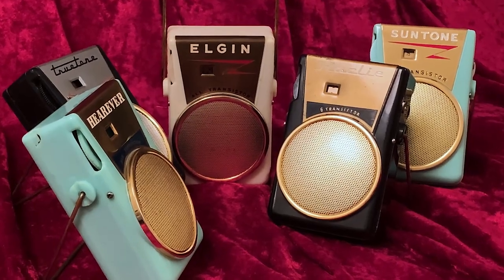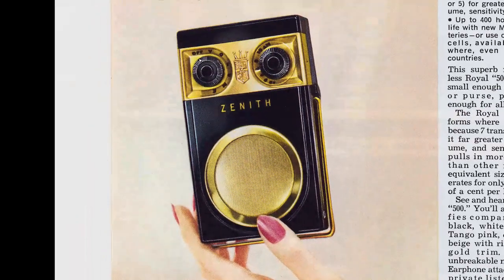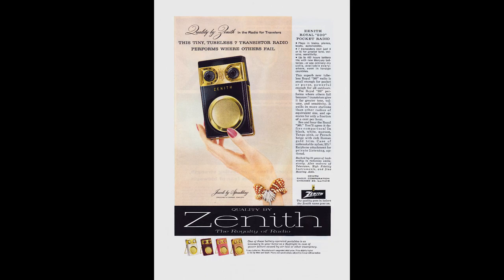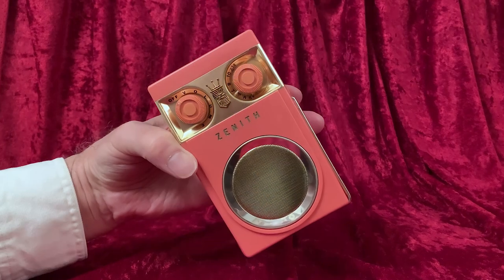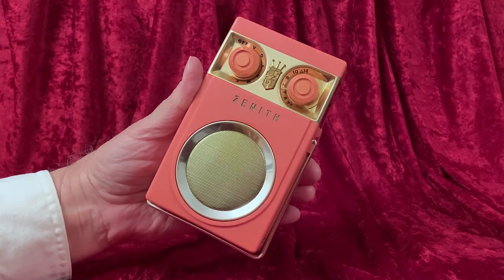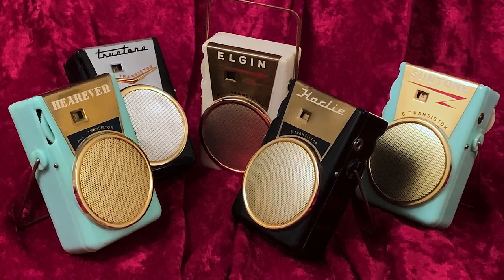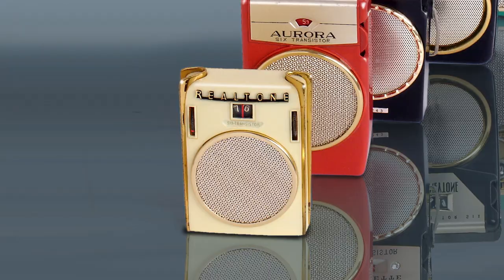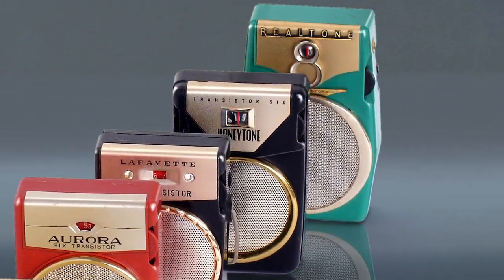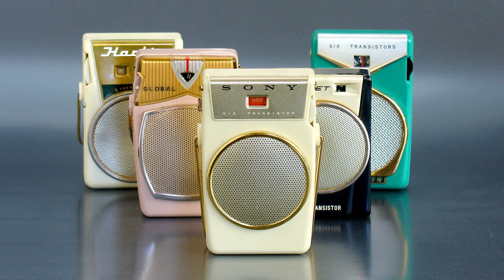Yet somehow they are every bit as interesting, especially with all the variations to trim and chassis, inside and out. In a transistor radio, the round speaker thing can be traced to the Zenith Royal 500. But of course, in radio generally, that round speaker thing goes back much further — well back into the tube era. But for the radios we are looking at today, and indeed for many transistor radios from Japan and Hong Kong, the design inspiration likely goes no further back than the Sony already mentioned, shown here in front.